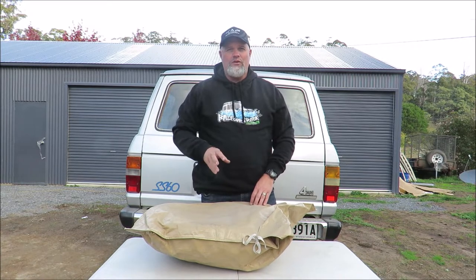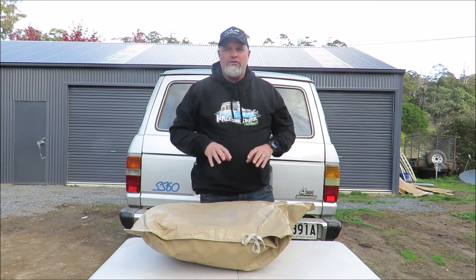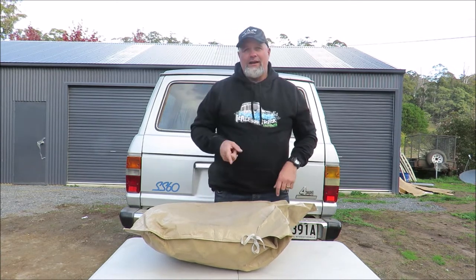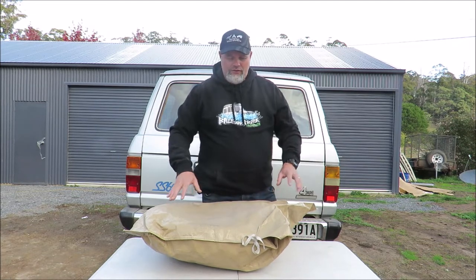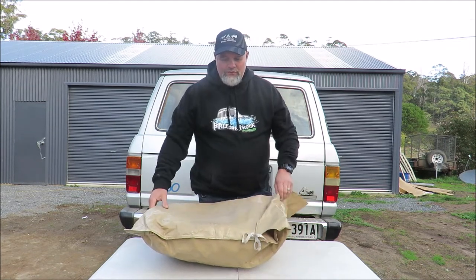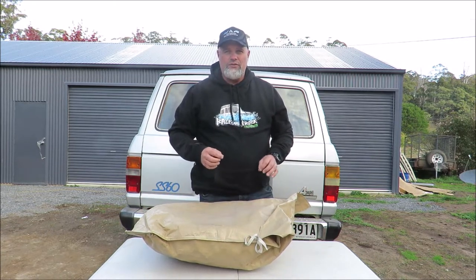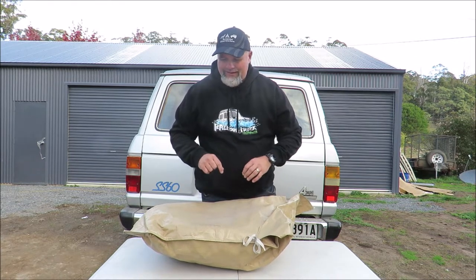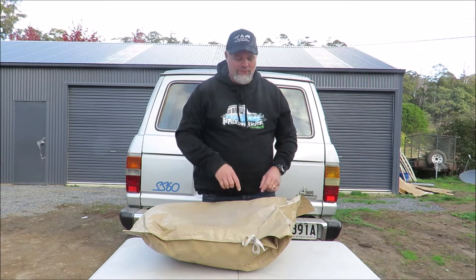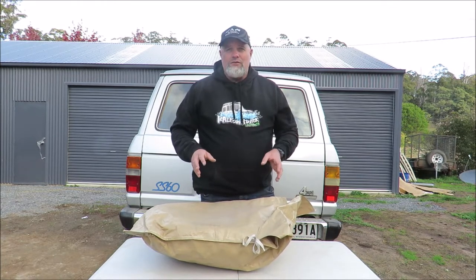I absolutely love Hillbilly gear — I'll get that out of the way straight away. I've got a heap of their fry pans and other bits and pieces which I'll do another review on another time, but this one is just on their compact fire dish. It's basically a fire pot. I'm going to take it out of this bag, but before I do, it comes in this really cool bag that's basically made out of tarp-type material.